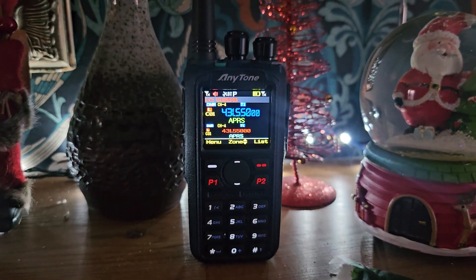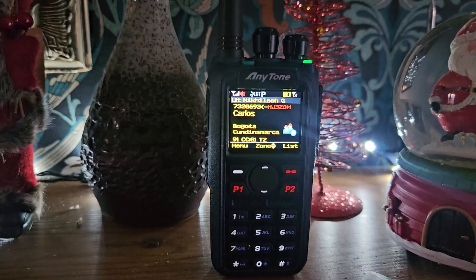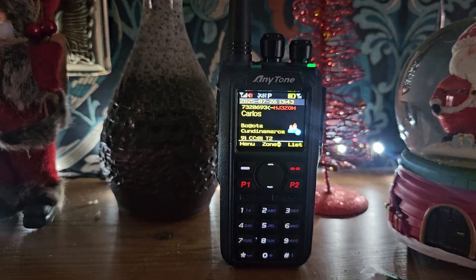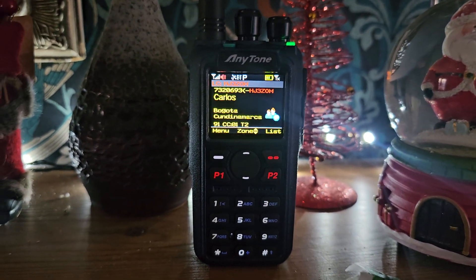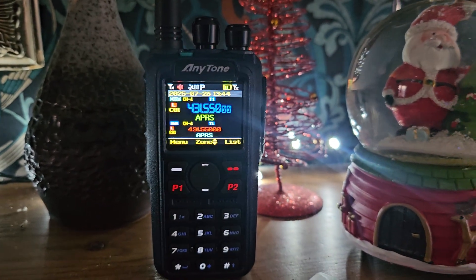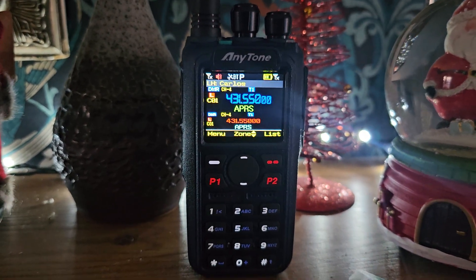M-Zero FXB. The new AnyTone 890 UV, looking very Christmassy. Look at all the bright lights on it. Also sounding great. Look at all the information on screen. Carlos there. Santa's listening. And I just think it's a beautiful radio.